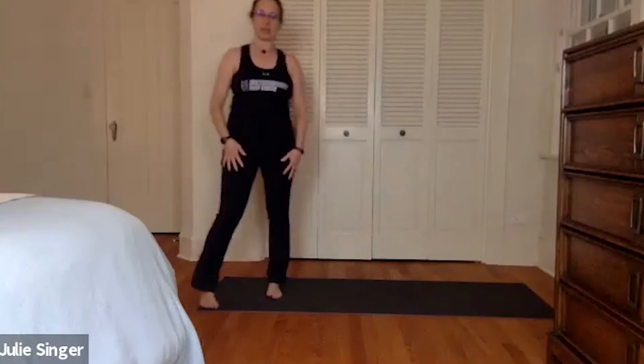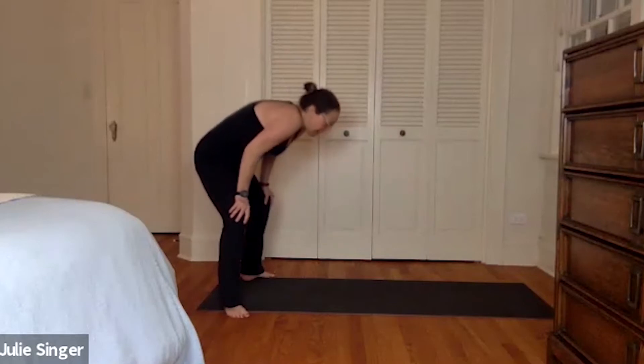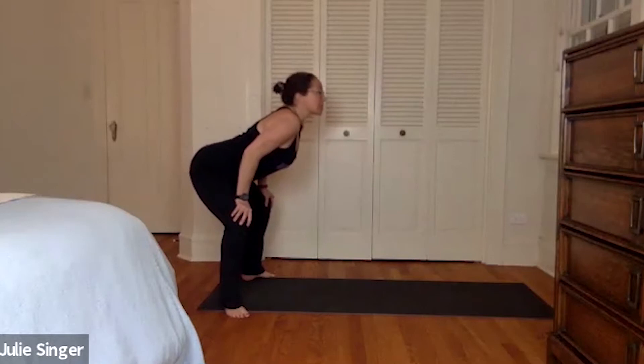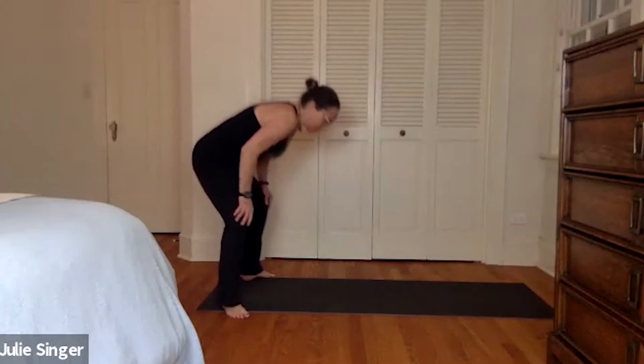Nice job. Let's come to the top of the mat. Let's have the feet turned out. And just do a cat-cow here. Rounding the back, navel to spine. Opening the chest, look up. And then we're gonna go up two more times. Find your spine as your lifeline, keeping it super flexible.